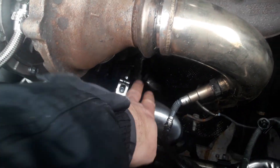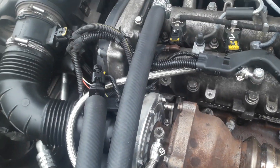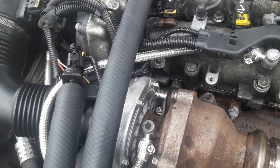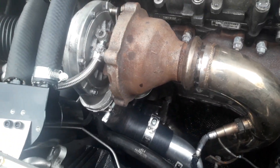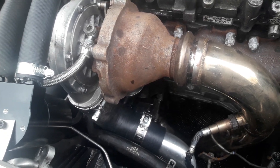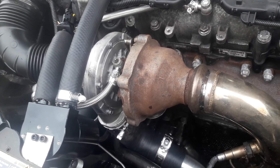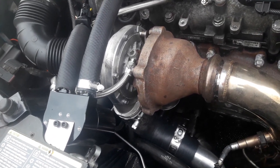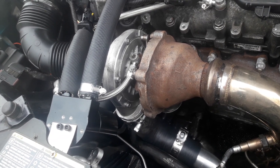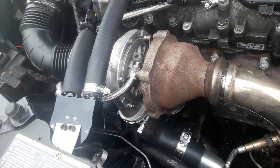There is an adjustment for the VNT actuator which has been fitted, but that shouldn't need to be adjusted by anybody other than the person building the turbo. So if anybody buys one of these turbos, it is a plug-and-play unit — it's simply a case of taking the old one off, bolting the new one on, and off you go.